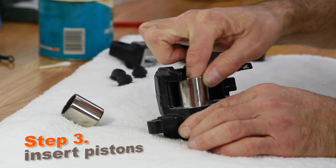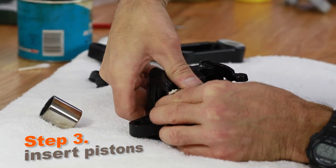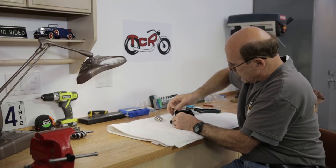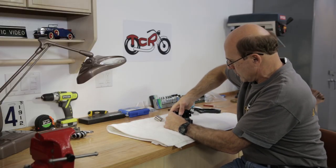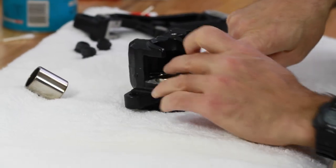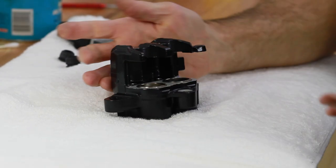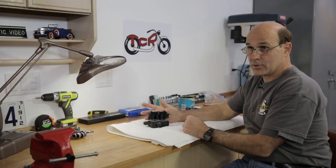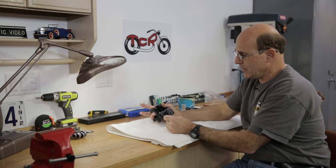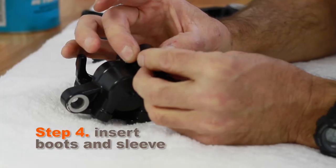To put the piston in, you just want to get it placed over the hole and try to get it nice and square. Start to push down — if it's not straight it's not going to go in, but once it starts it goes in. Push it all the way in. The reason I say push them all the way in is because now you've reduced the amount of air space between the backside of the bore and the bottom of the piston.